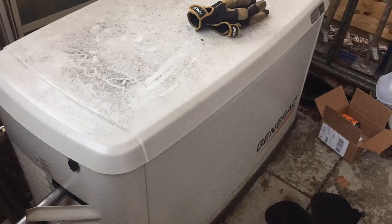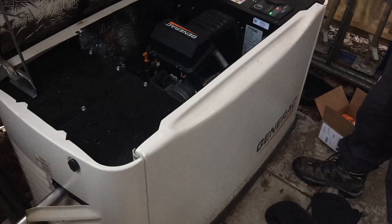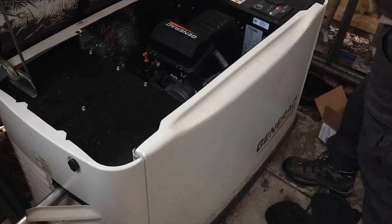The generator is one of the most expensive components in our system and it's the only part with a combustion engine, so it's really important to take good care of it to get years of trouble-free use from it. For this reason I wanted to make sure the generator was in perfect working order by doing all of the required maintenance at the proper intervals.